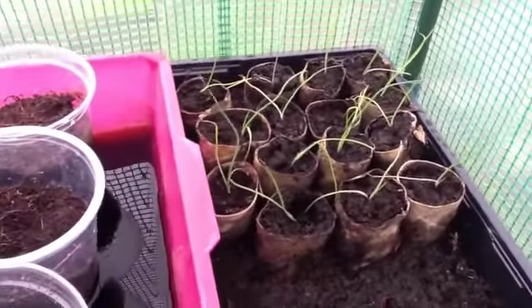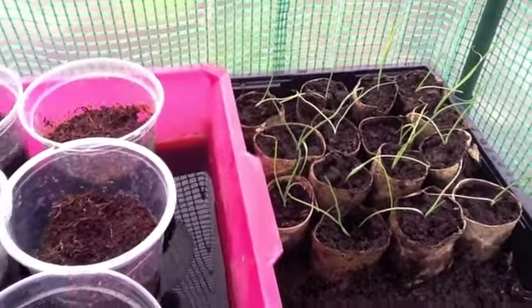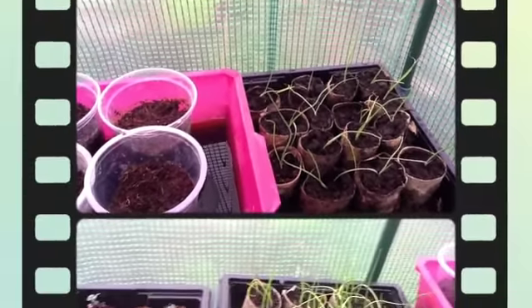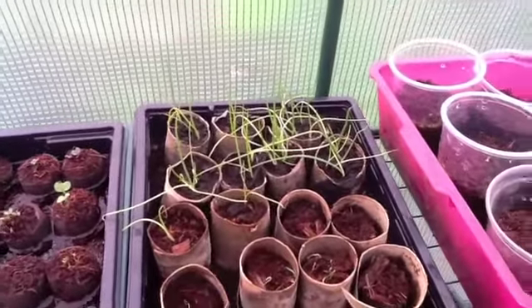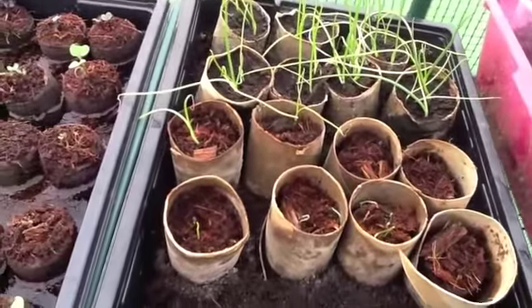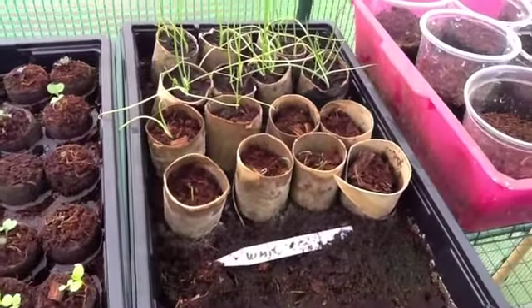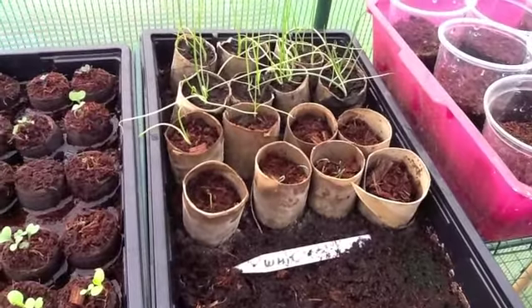These are some more of my leeks. I need to pot those on very very soon because those are the ones I'm hoping are going to get really big, so I need to look after them. Here we've got my second lot of onions growing from seed — I've planted those in two batches and the second batch is starting to come through as well. I think I've timed this well and I'll be putting those out just at the point when I pull the others up that are already outside.